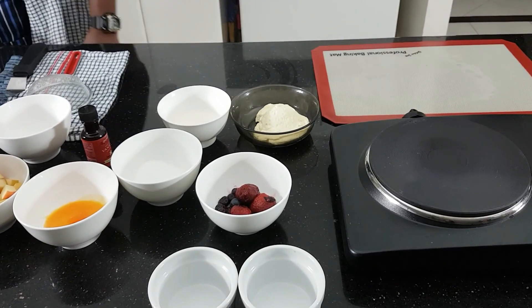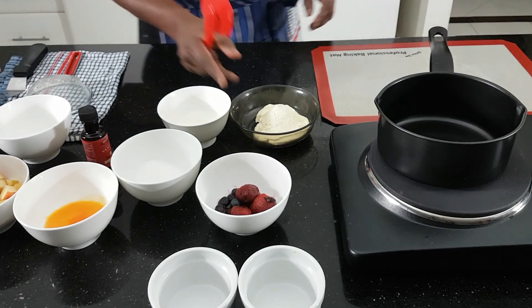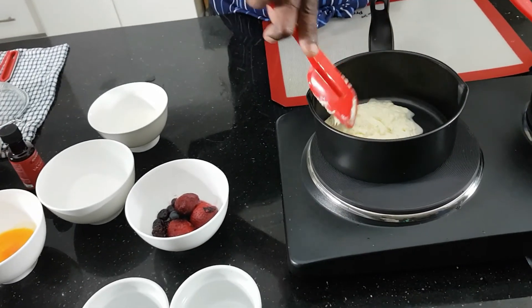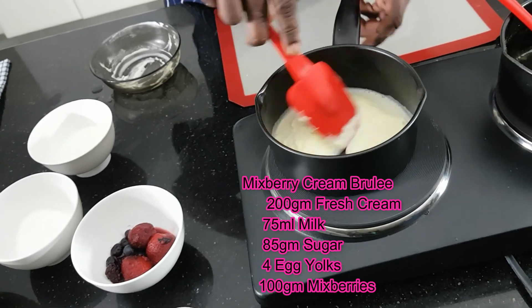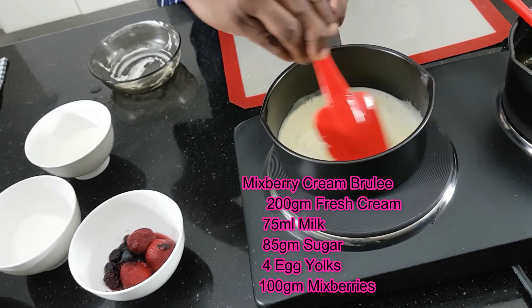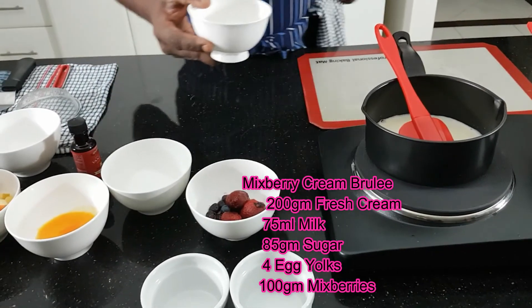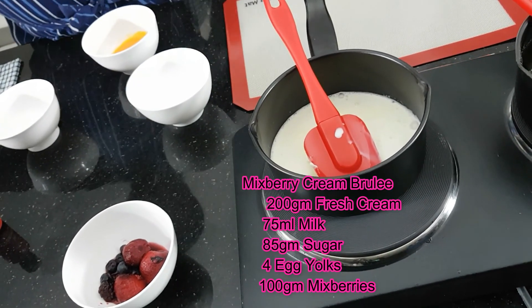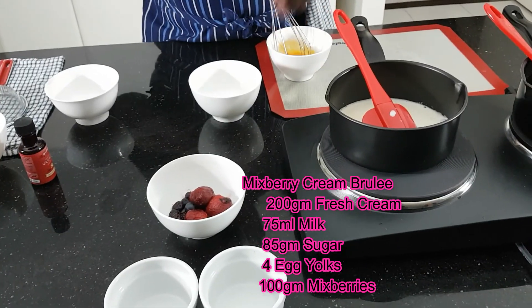Now I'm going to make it. I make a cream. It doesn't want to boil, you just want to heat it up, and during the heat-up I put the ingredients together. Until that time, I'm going to mix egg yolks and sugar together.